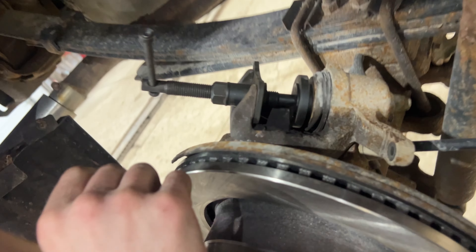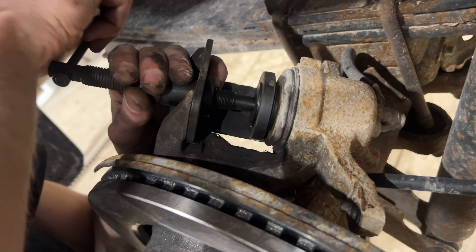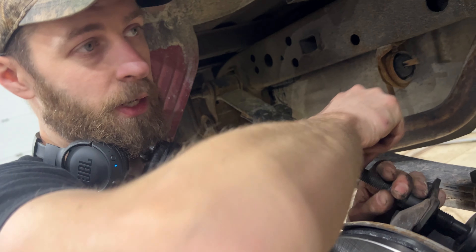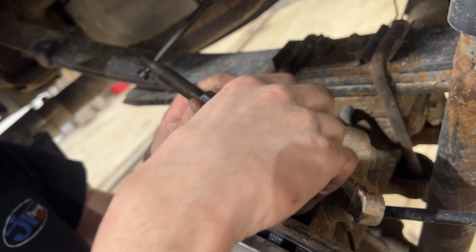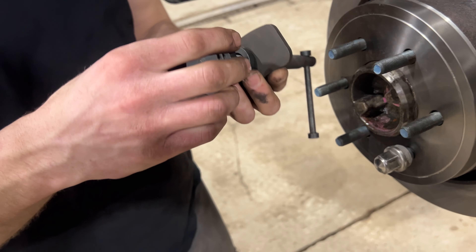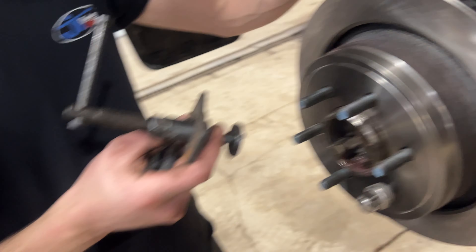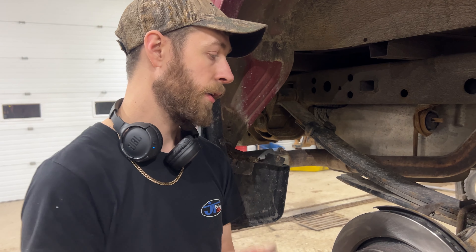Here's the caliper pushback tool. It's a threaded thing with different attachments depending on the caliper. This is for doing pushback and windback style calipers, but this is just a pushback. You could use big channel locks if you wanted, but this is the proper tool. This little cup is stepped — it sits inside the piston — and this plate pushes up against the ears. I'll go around and do that to all the calipers; we want to push them back all the way.